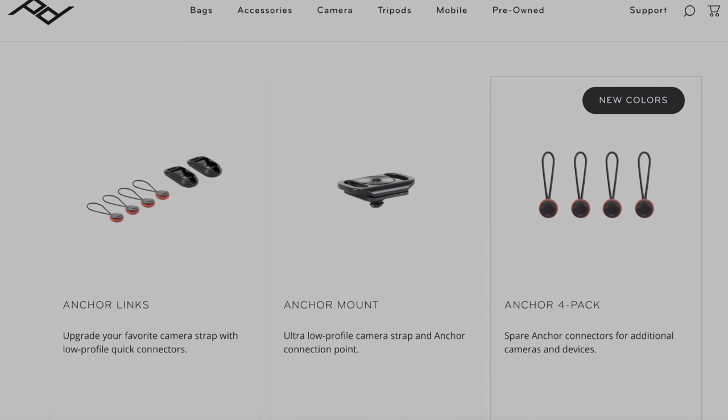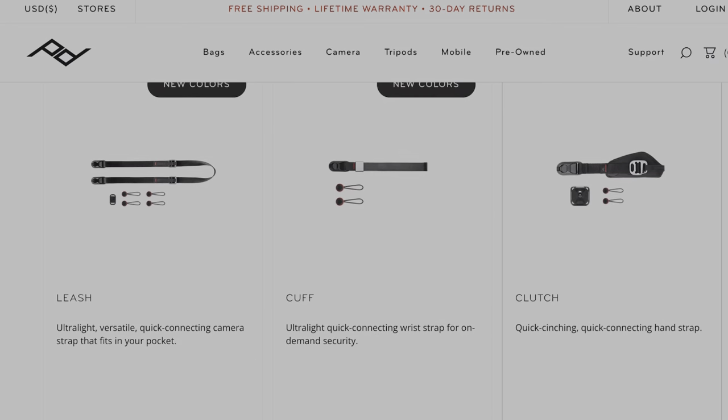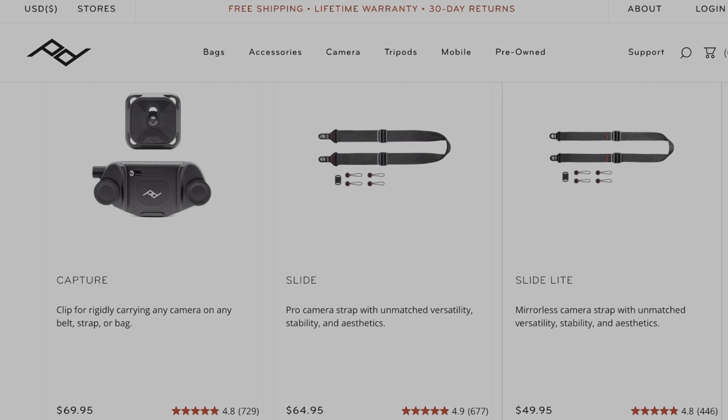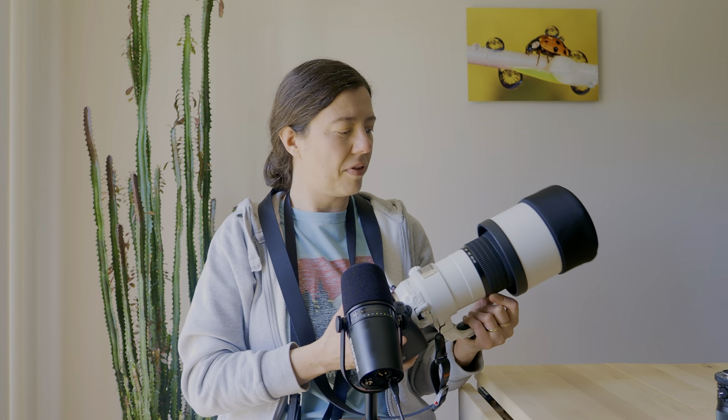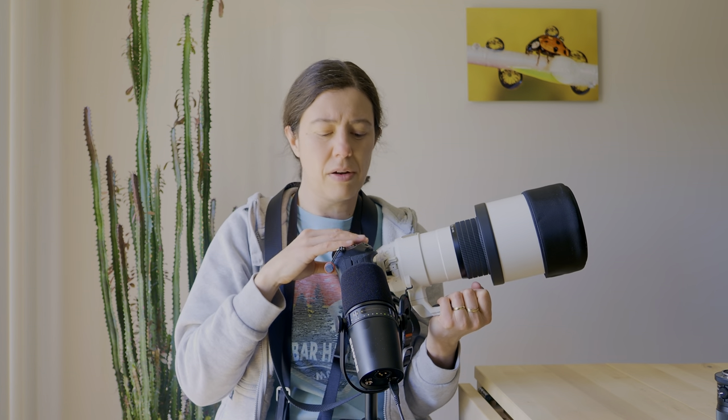In terms of prices, the anchors are super cheap — you can get four for about ten dollars. I'll put the website links so you can see the prices for the leash, the Slide Light, and the Slide. I'm really satisfied with this method — it makes my life easier as a photographer and I don't think I'll use another system. Now I want to know what you are using in the field, how you're carrying and securing your camera, and whether you know to avoid putting pressure on the mount with the 150-400.